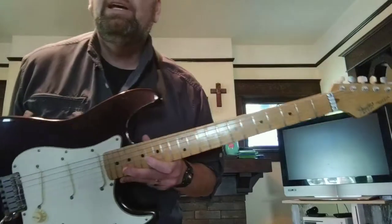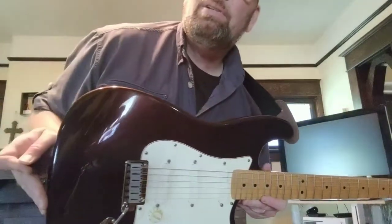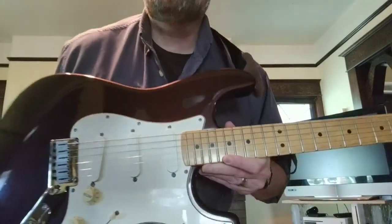My mom, who's passed away, gave this to me, and I'm moving into the banjo world. You can see this color on it — this root beer color. It's just fantastic.